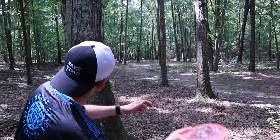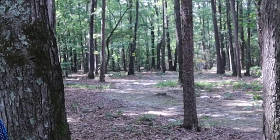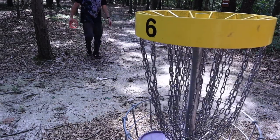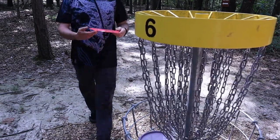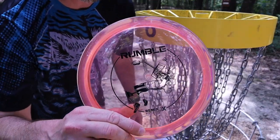Left with about a 200 foot little touchy sidearm shot here. I'm going to try out the Rumble. I really like the feel of this Rumble — definitely reminds me of the Construct for sure.